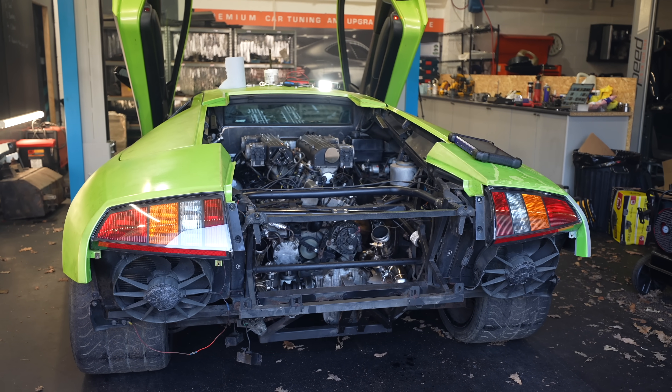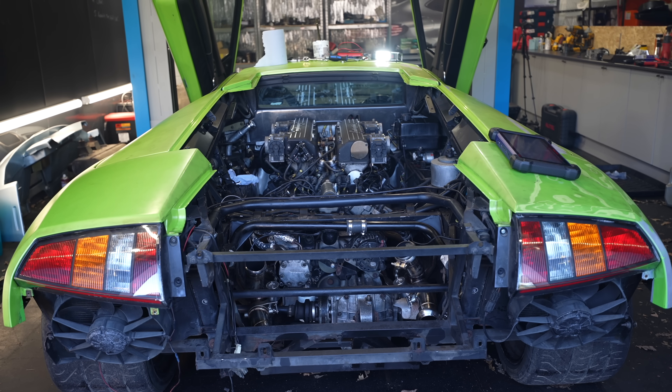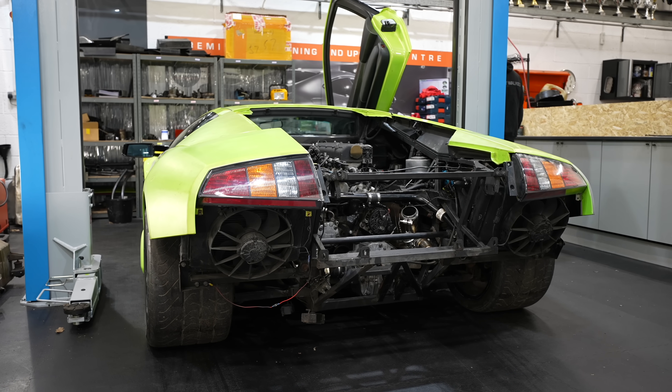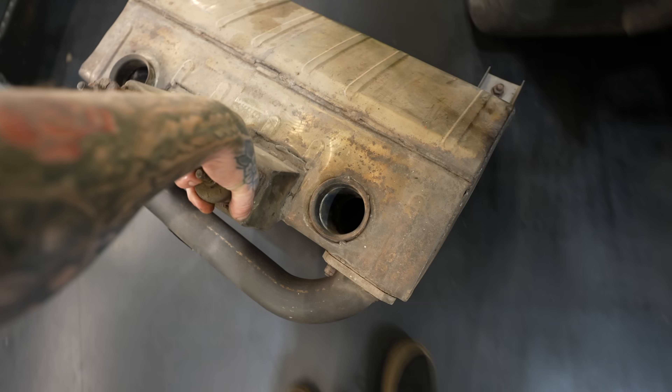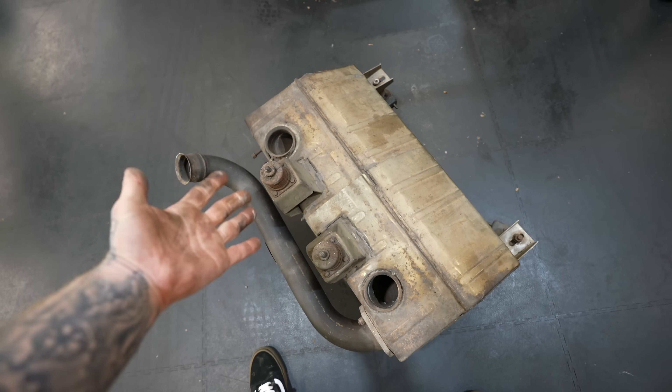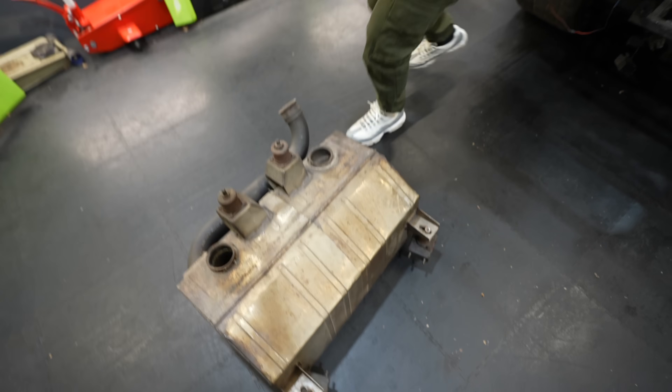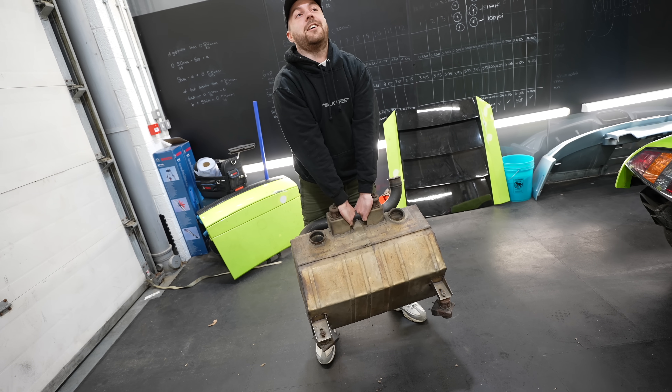The Murcielago was running perfectly! There's still so much more to do, but it just feels amazing that we actually managed to do it against all odds. My whole love for Murcielagos has literally come from the sound of them — they sound like a Formula One car. But when Lamborghini used this as their standard exhaust system, it literally kills the sound. This thing is so heavy — it kills it.